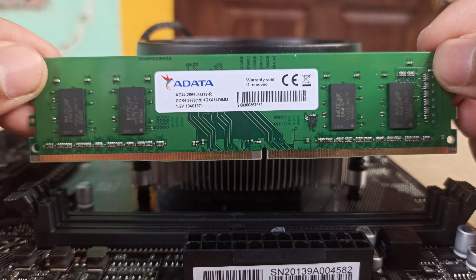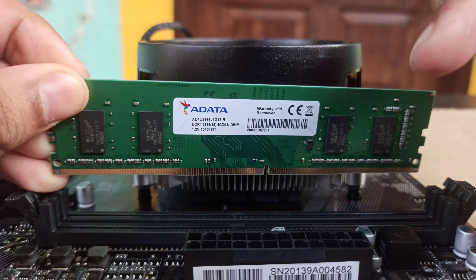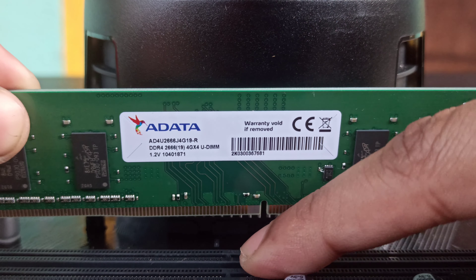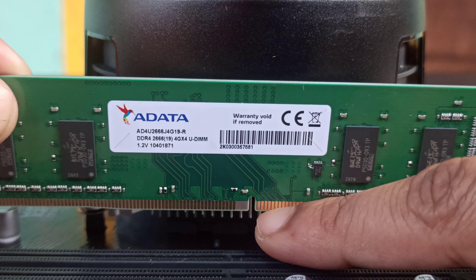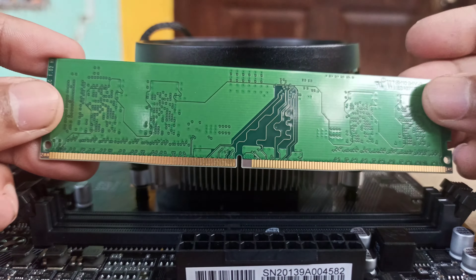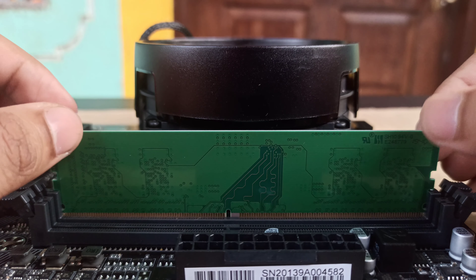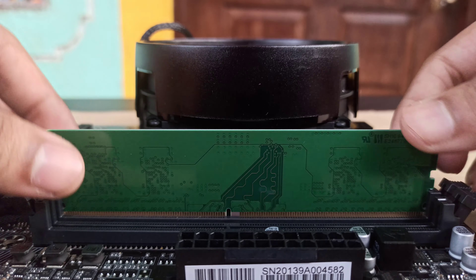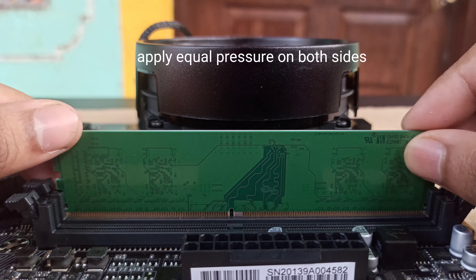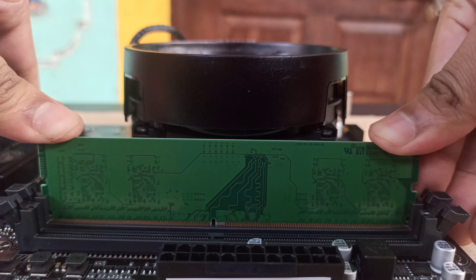Hold the RAM from both sides and locate the key notch on your DIMM slot. Make sure that you do not install the RAM from the wrong side, otherwise it will not fit into the DIMM slot, or there might be chances of breaking the pins when applying pressure. Now just place the RAM in the exact position and press it down from both sides until you hear the clicking sound, which ensures that your RAM is successfully installed in the motherboard.